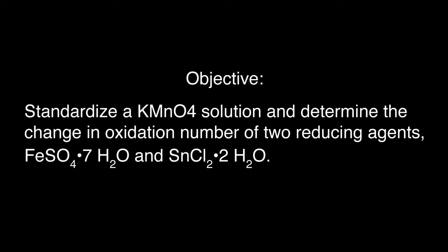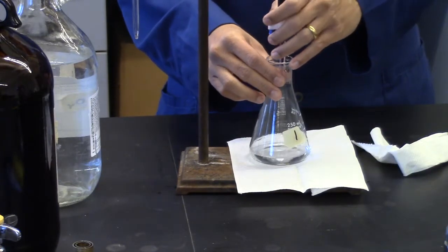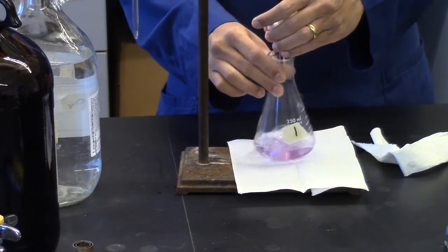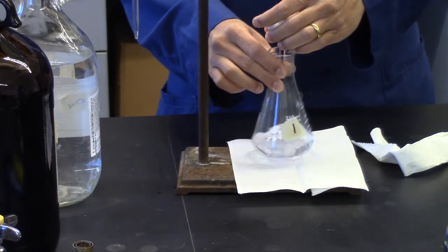The objective of this experiment is to determine the change in oxidation number of two reducing agents, iron(II) sulfate heptahydrate and tin(II) chloride dihydrate, using potassium permanganate. Due to low purity and its reactivity with water, the concentration of potassium permanganate is uncertain, so it must first be standardized against a reducing agent — in this case, sodium oxalate.